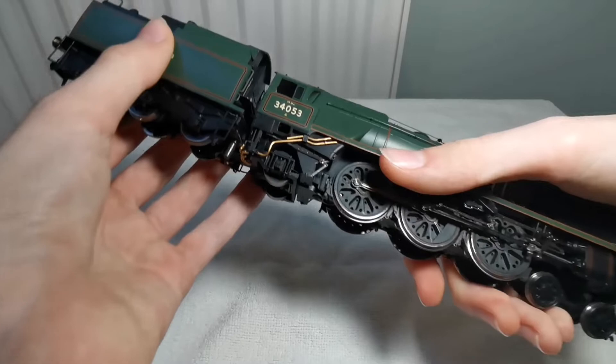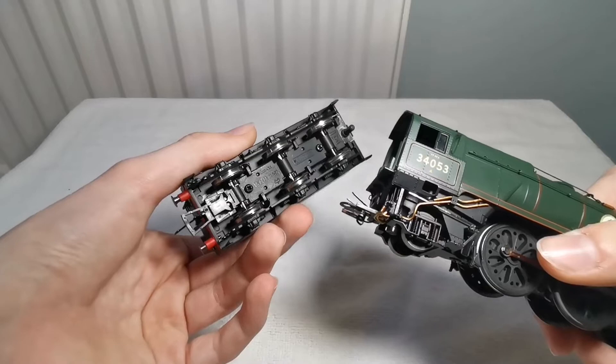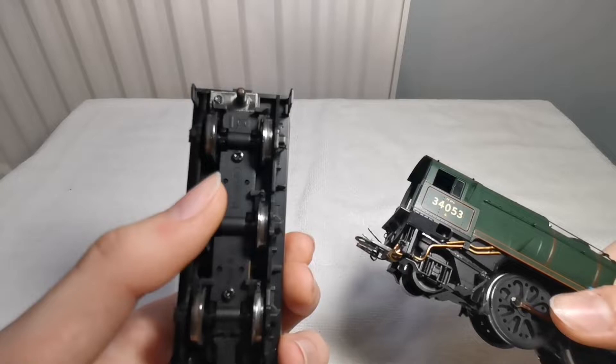This model does also have tender pickups, so you can see that there are little pins that go between the loco and the tender, and there are some pickups on the wheels.